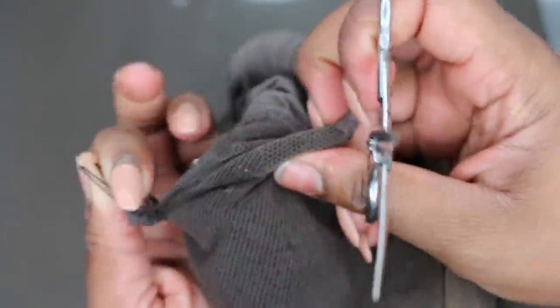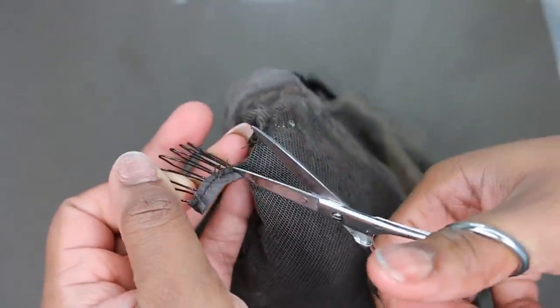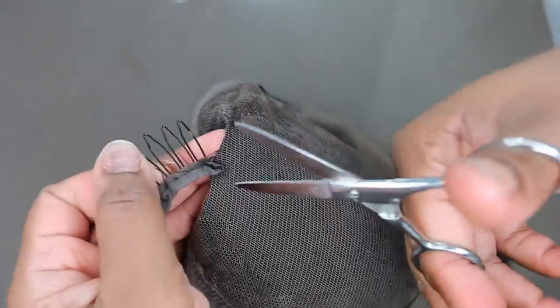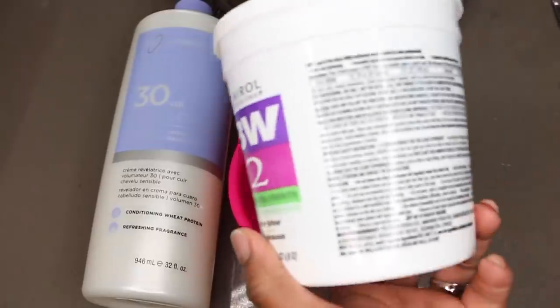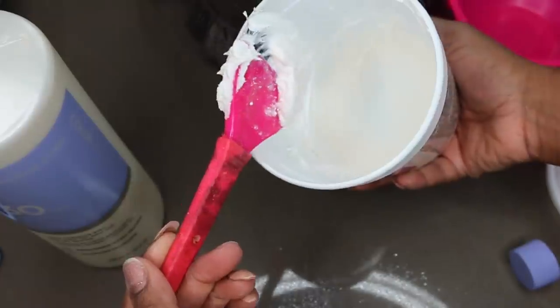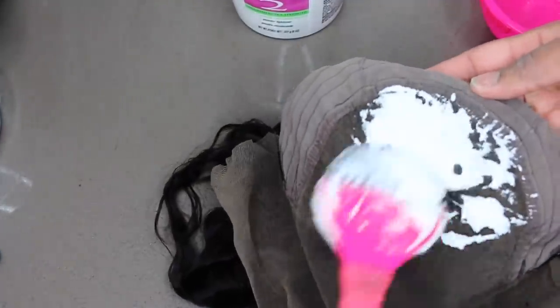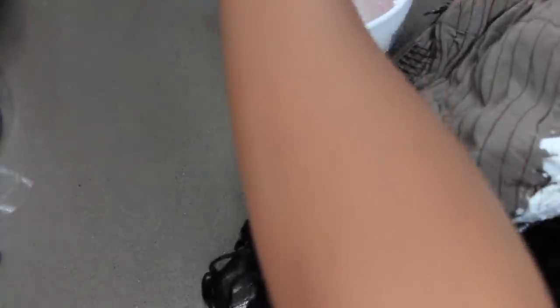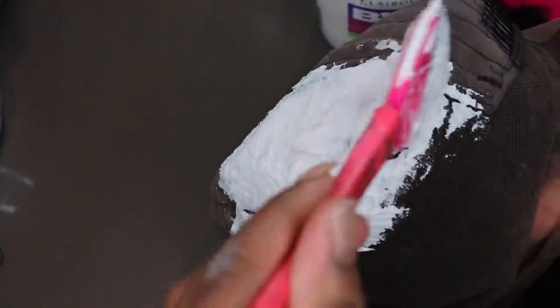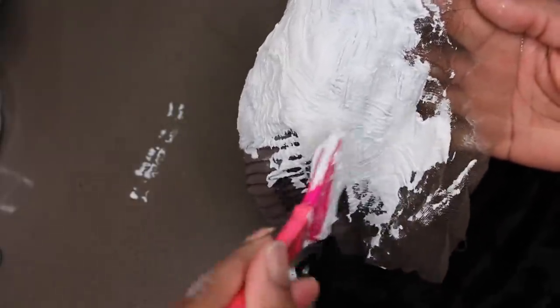I'm actually going to take the comb in the center out. It is pretty much right in the center if you were to part your hair down the center, and we don't want anything to interfere with a flawless flat look. You guys can see how thick I have my mixture. I'm going to use this to bleach the knots — it is BW Bleach and a 30 volume developer. I just take a hairbrush and paint it on. You don't want to press it in, but you also want it to be very thick so that it does not seep through.